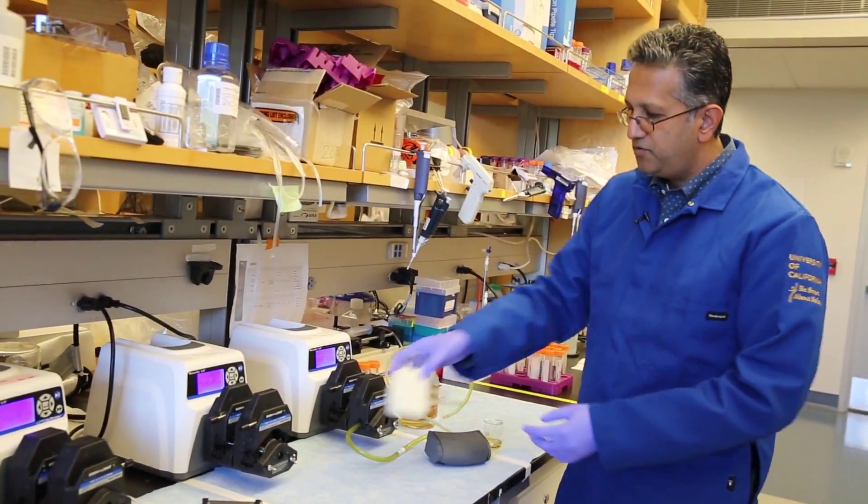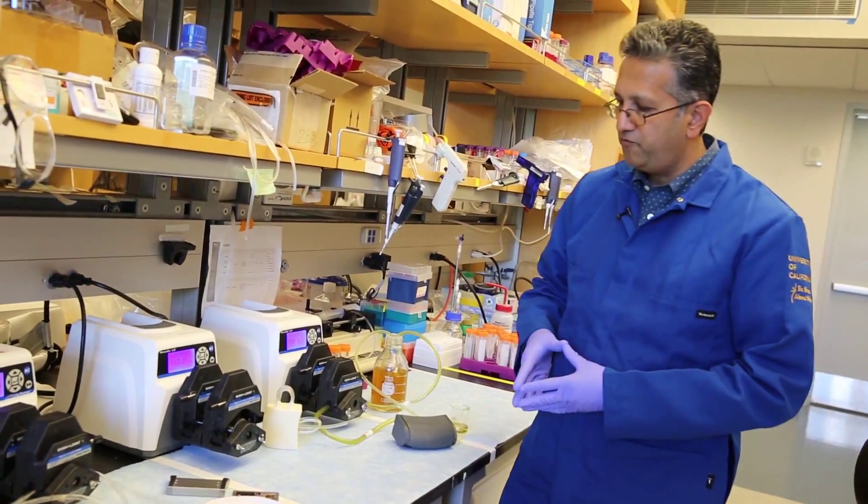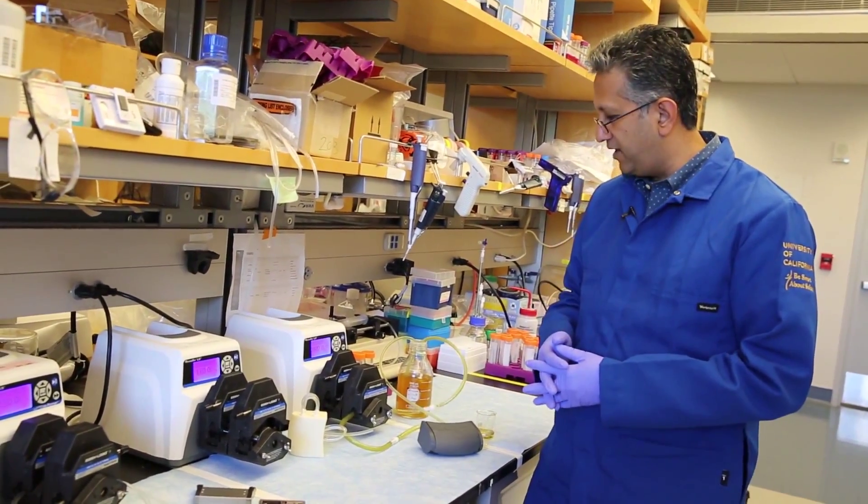Inside this device will be silicon filters that you see here in prototype form, along with renal tubule cells that will provide the biological functions of the kidney.